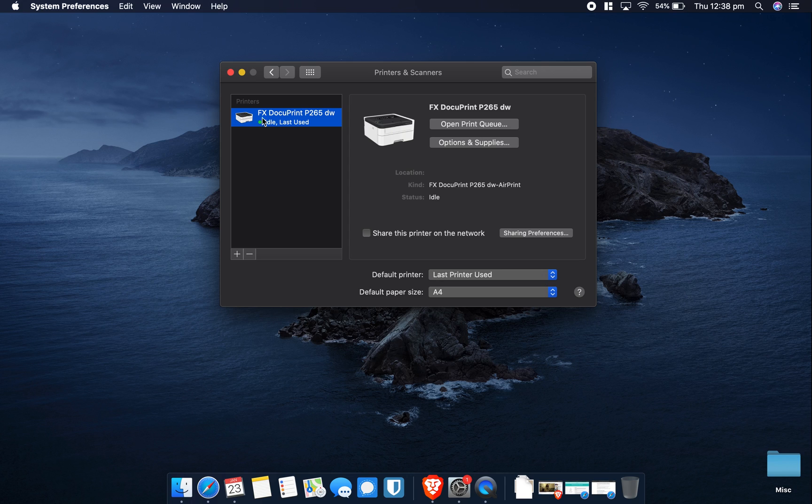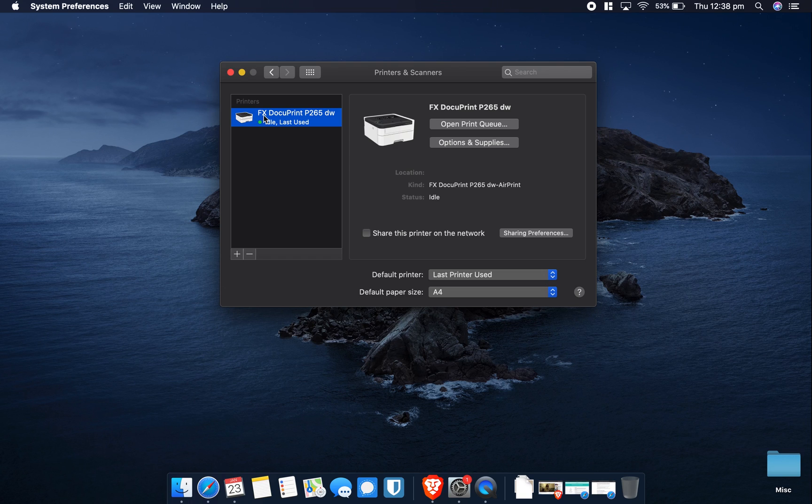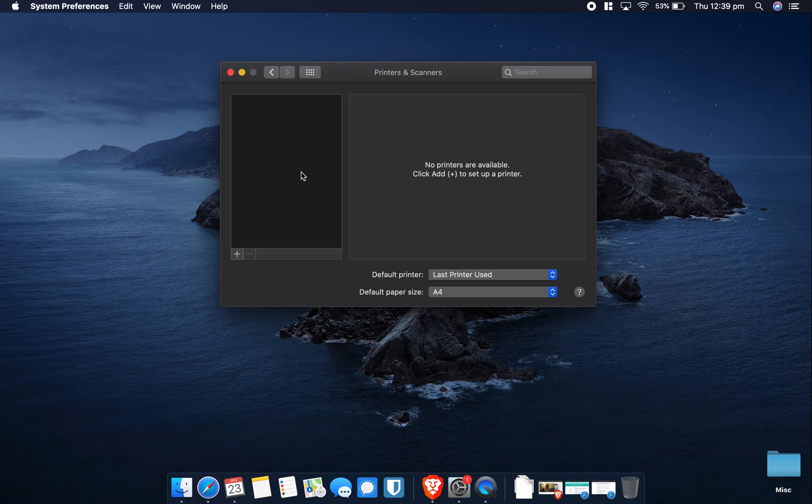In the Printers and Scanners menu, you should sometimes see your printer pop up. Mine shows as FX DocuPrint, so it's working fine. If yours doesn't appear, click the plus icon to try to find and manually connect to it. If it does appear but shows a red status icon, or you still can't print, an easy solution is to delete it and re-add it. Select your printer, click the minus button to delete it. This doesn't necessarily delete the drivers — on an up-to-date macOS, your Mac will usually automatically download the drivers it needs from the manufacturer's website.